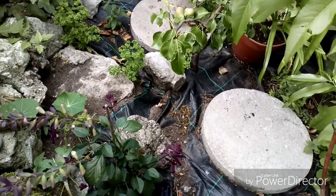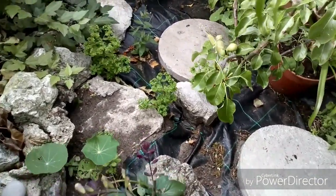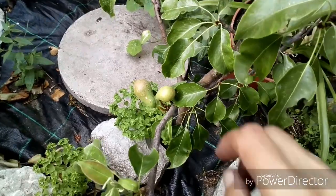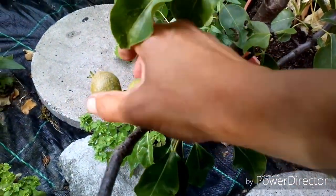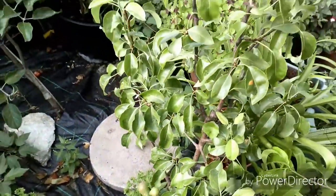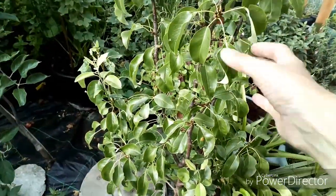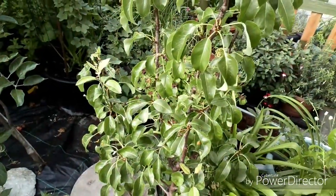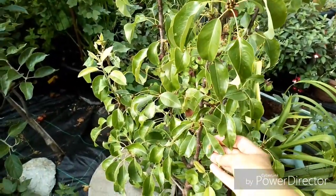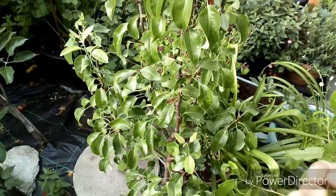My daughter came out and said 'stop climbing around like a teenager on that wall!' Can you see the pears - one, two, that's all I've got but I didn't have any last year. I bought this plant last year as a bare root and put it in the ground - it was in a pot last year. I didn't think it was doing very well but some sort of insect has laid its eggs on there, so that's coming inside with me.